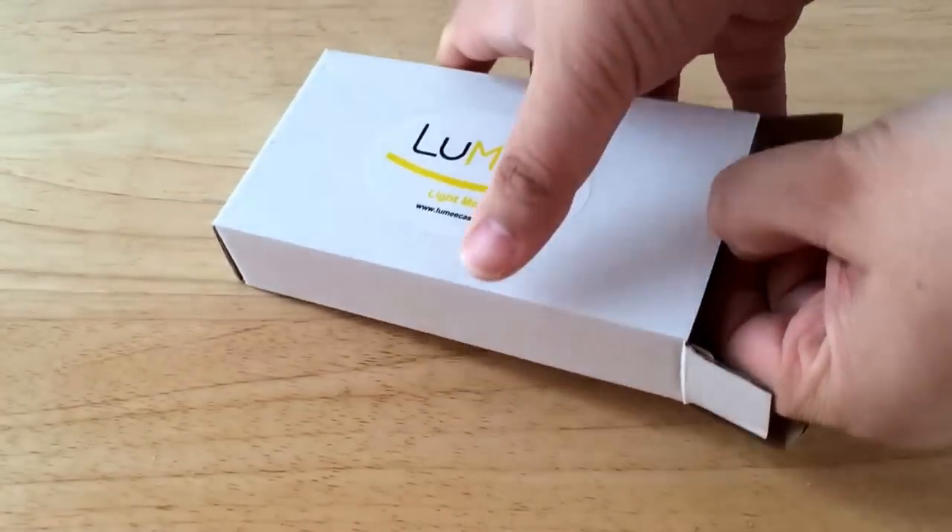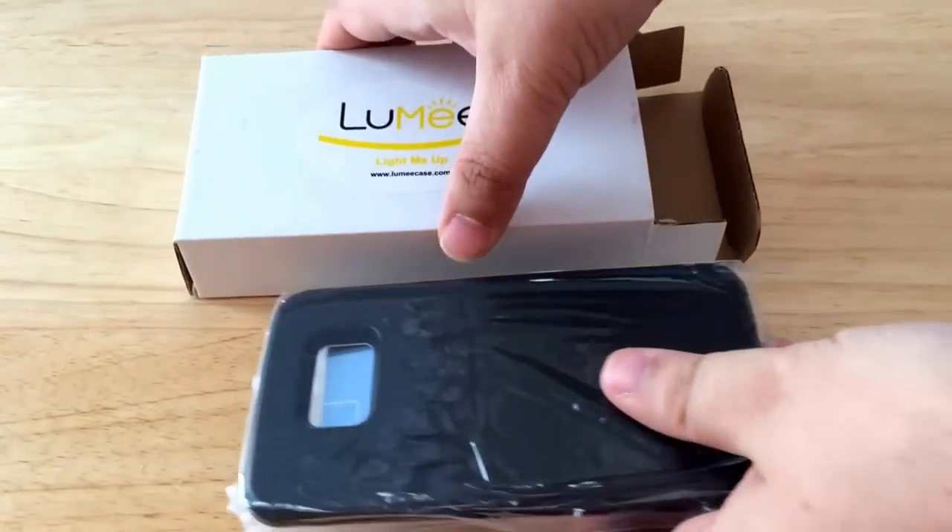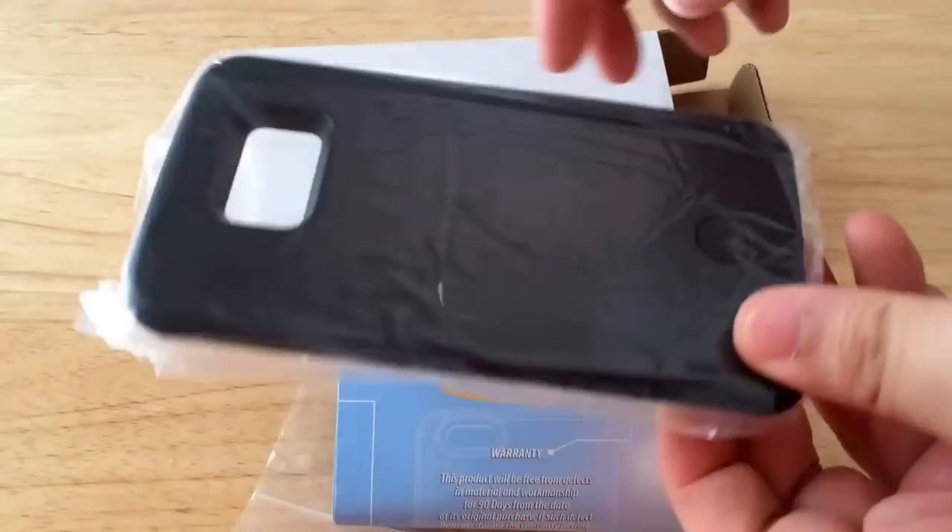They make this case for the Galaxy S6, the iPhone 6, and soon the iPhone 6S Plus.